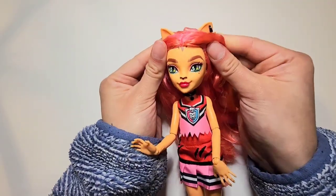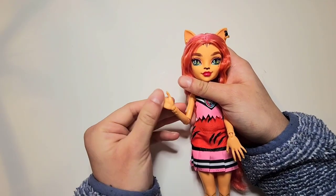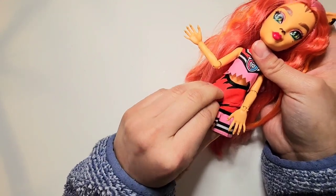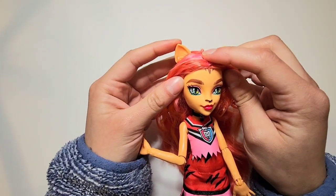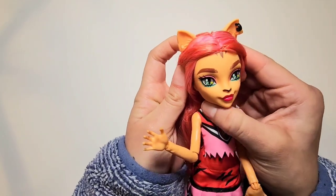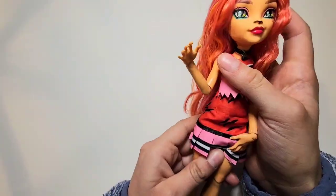So today's victim is Ghoul Spirit Toralei. I was going to customize her because the Ghoul Spirit pack is really cheap, and I know it's a budget set, but I would have been mad if I paid full price for it, to be honest. This is her outfit — I don't think it is the best feeling material. She had some sneakers and this little top knot, but I took it down. It's the second doll that we've had the top knot on and I don't like it. She has some cute earrings and this little necklace as well. Oh, and she had a tail, but I took that off.